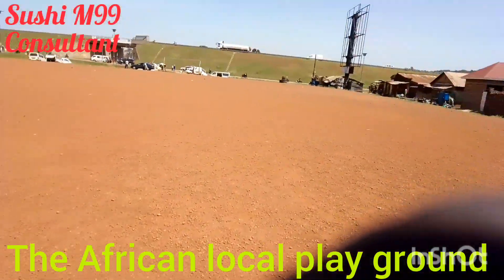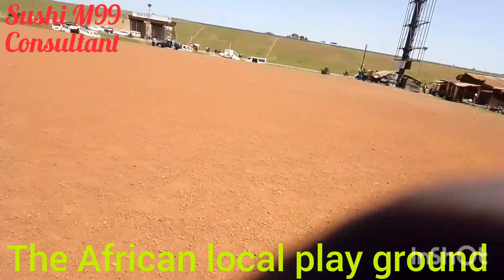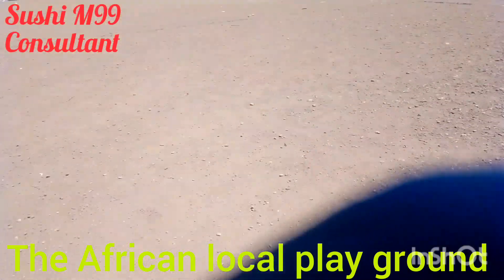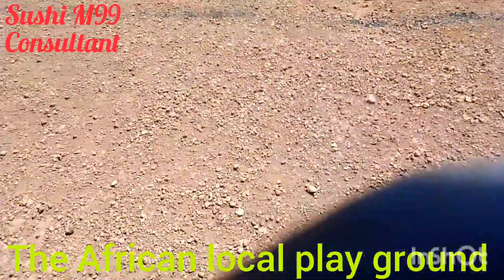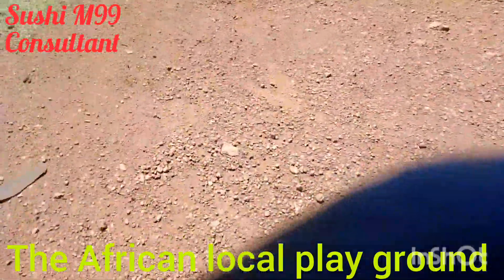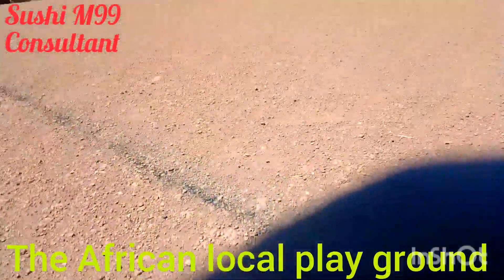This is what we call the African football field — the African pitch. You can see the stones on the ground. You can really understand that Africans are very strong, because to play in such a field with stones, you just have to respect Africa. It's very big as you can see.